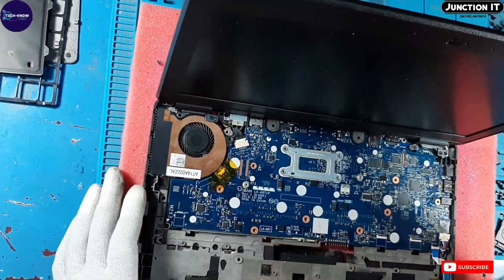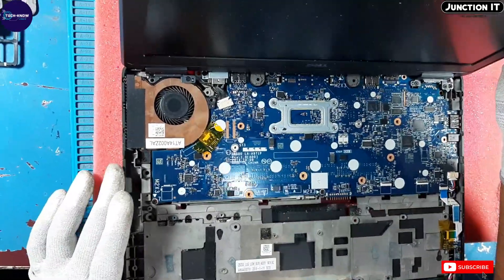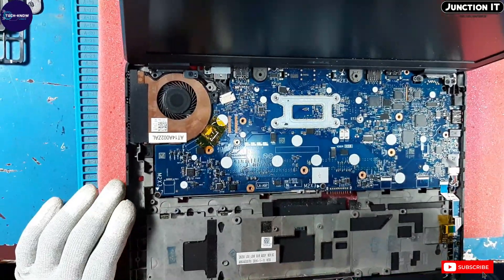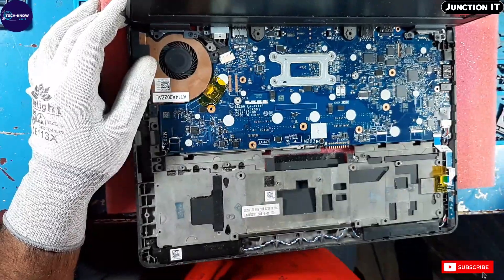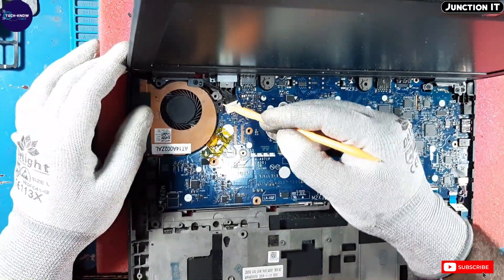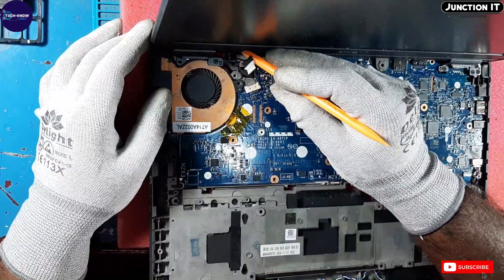See, this is the internal view of the Dell Latitude E7250. This is the motherboard. This is the camera connection, which is connected to the web camera.